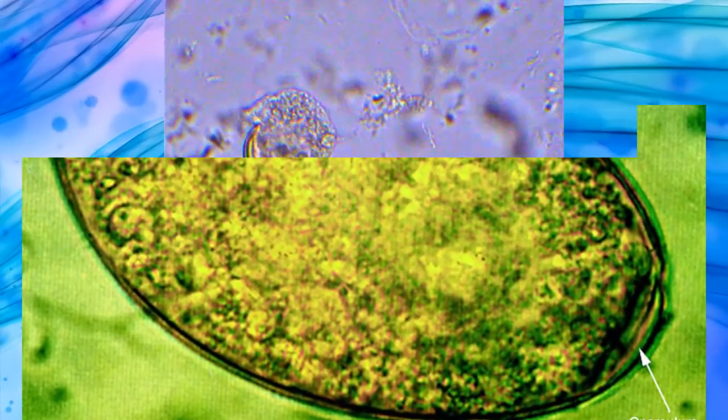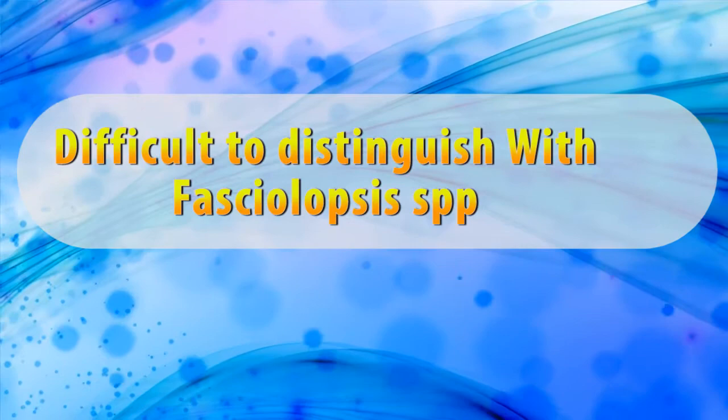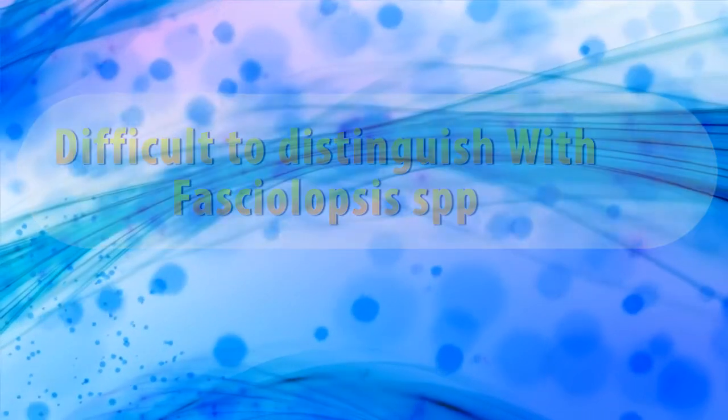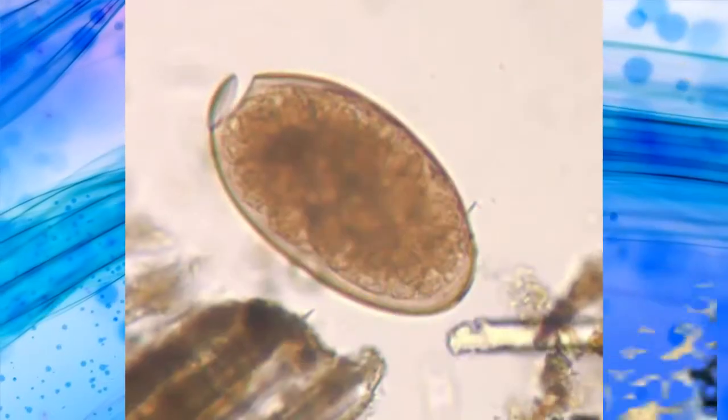Only small numbers of eggs are found in the stools. The eggs of Fasciola hepatica can be difficult to distinguish from Fasciolopsis species, although the abopercular end of the former often has a roughened or irregular area.